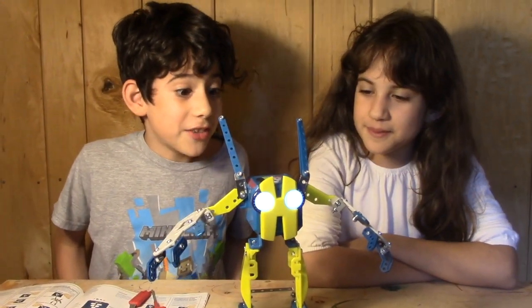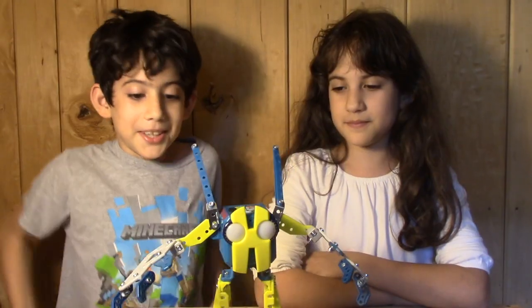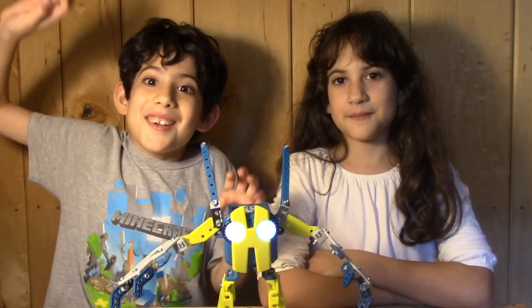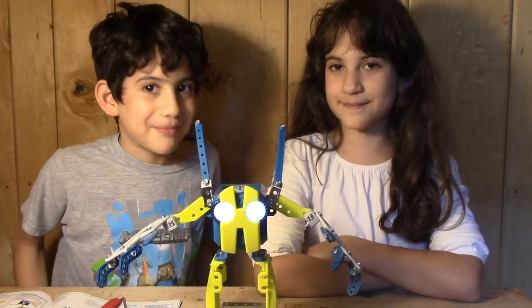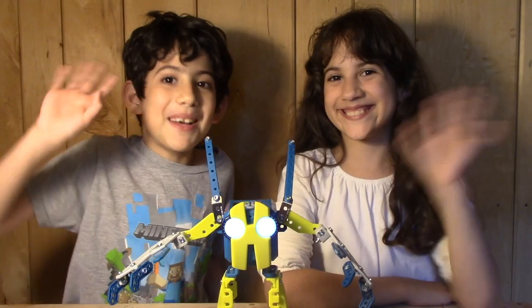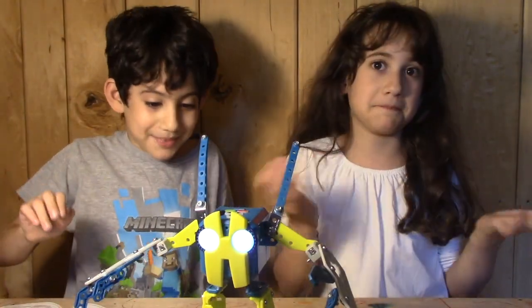Are we done with the video? Yes. All right, that's it. Thanks for watching! See you later. Bye!